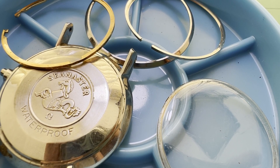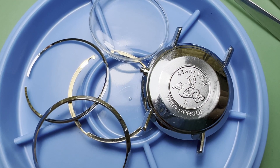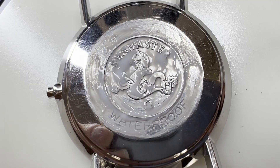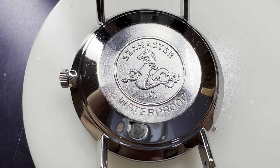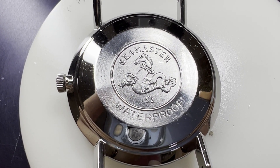Whilst the ultrasonic cleaning machine is working, let's take a look at the case. We start by getting the case completely clean with pegwood, brushes and a cleaning solution. Before being polished, the Seamaster logo needs to be protected. Then the case and bezel are lightly polished just to remove the surface scratches and to brighten it up before being cleaned in the ultrasonic bath.